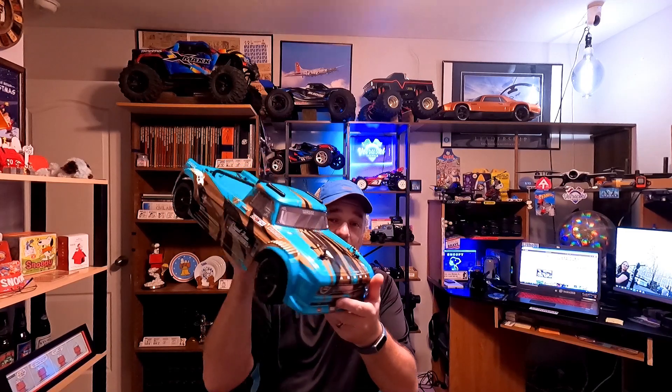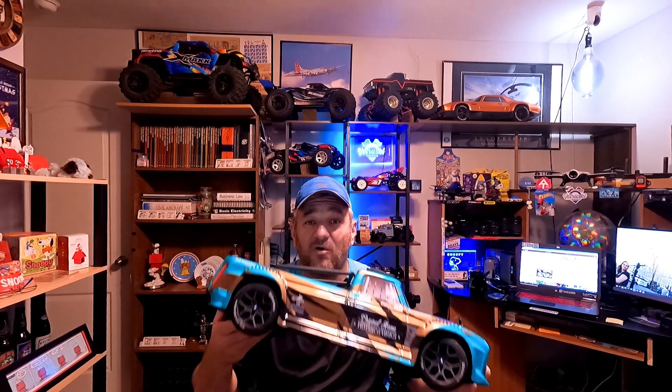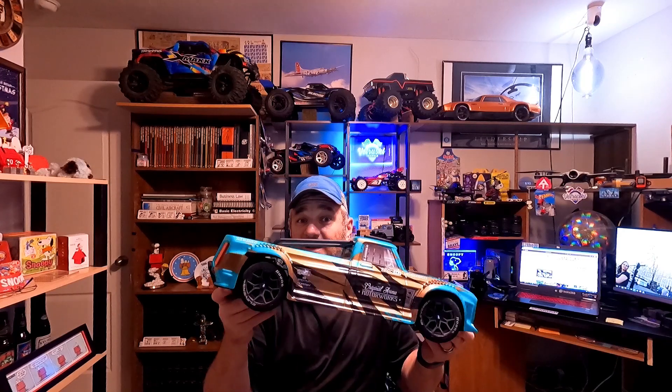Hello everyone, welcome back to the channel. Today is part two of our look at the ARMA Infraction Mega. This is a ready-to-run truck. In part one we did an unbox and took a look at it in stock form. Today we're going to give it a little more power — swap out to a brushless motor, a brand new ESC, do some speed runs, and add a better pinion gear to see how fast we can get this truck.